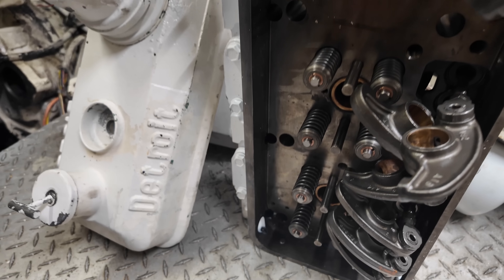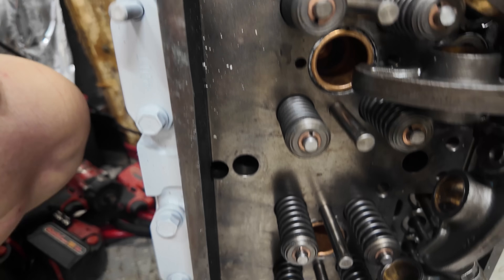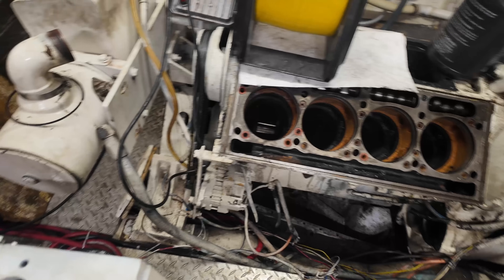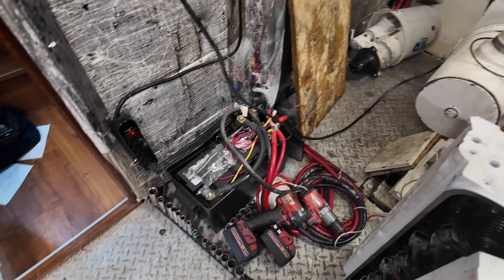Man, if you wonder why the labor costs what it costs, just imagine what it takes to clean each one of these. So mineral spirits, wire brush, start cleaning this stuff out.